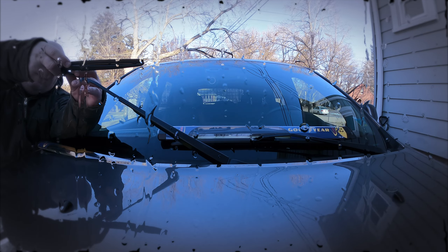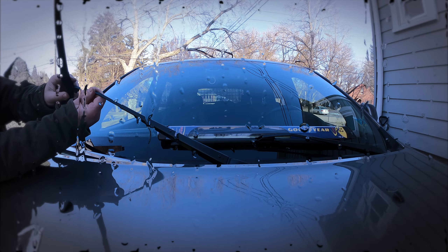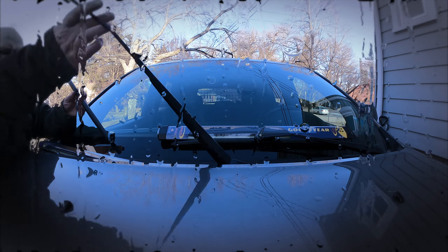We are replacing the windshield wiper on the Grand Cherokee. This is the 2013 model year, but it probably works on all of them.